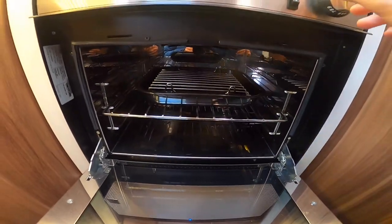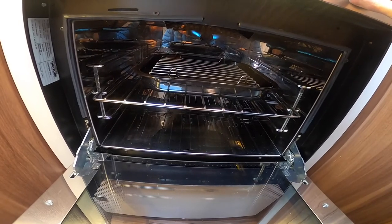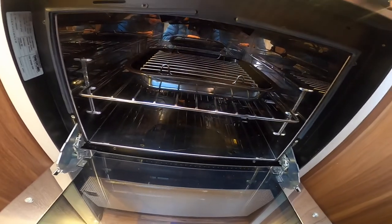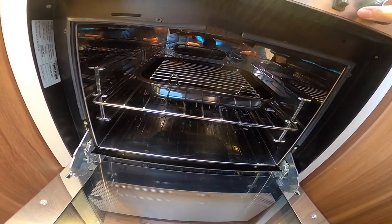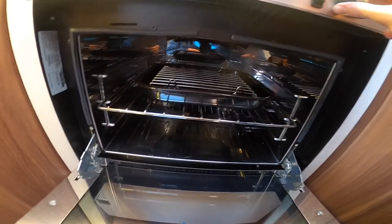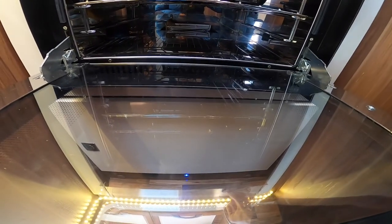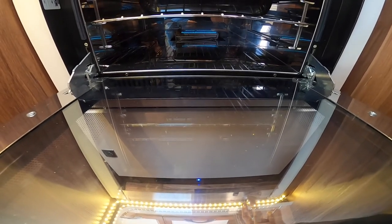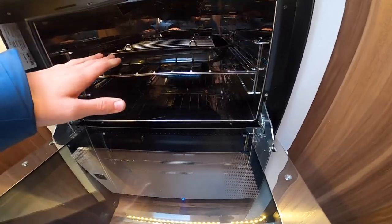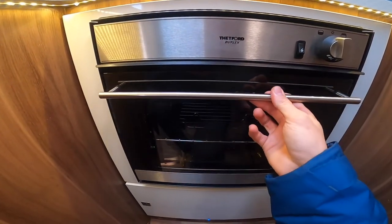Below you've got your grill - just hold it in for a couple of seconds longer for the thermocouple to warm and allow the gas to continue to come through the valve. And below that you've got your oven. You may want to take the grill pan and oven shelf out while travelling, or wrap them up, as they can cause a little bit of rattling when on the road.